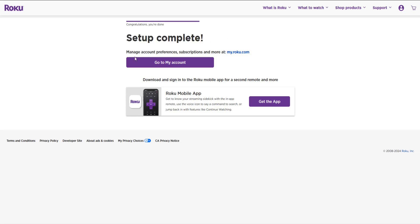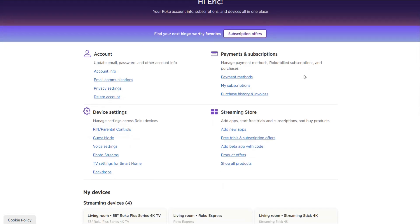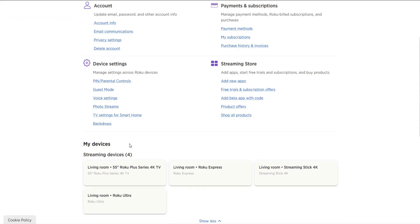Setup is now complete. You can manage your account preferences, subscriptions, and more at my.roku.com using the Roku account you just created. If you'd like, you can go back to your account by clicking that link, which takes you to your account dashboard — this is where you can manage everything associated with your Roku account. You can also scroll down to see all linked Roku devices on your account and find your Roku Ultra in that area. Now I'm going to take you back to the TV to finish up the setup process.